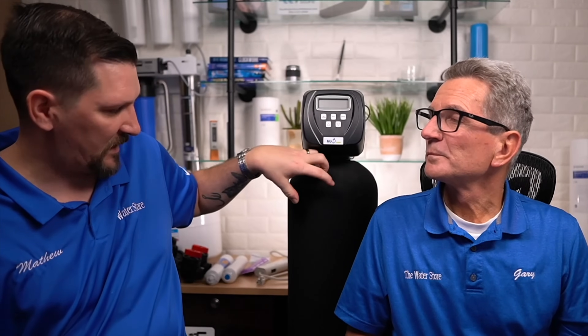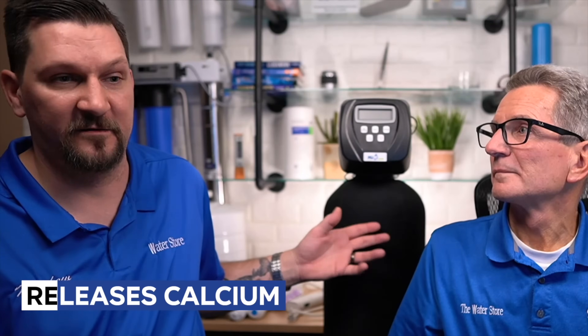A water softener is a device that has media inside the tank. It has a one-inch tube that goes down so water passes through the valve, down over the media, travels to the bottom of the tank through a little gravel, then through a basket strainer, and gets pushed up through the one-inch tube and onto your plumbing. Once it reaches the reserve amount of gallons it's set for — or after 14 days — it goes to regeneration. It then sucks up brine from the brine tank, which is salt and water. The brine releases the calcium from the media, flushes it to the drain, gets rid of all the nasty stuff, and resets itself ready for another couple of days.